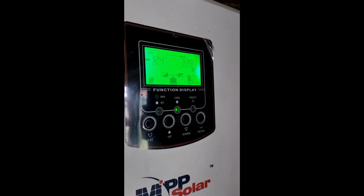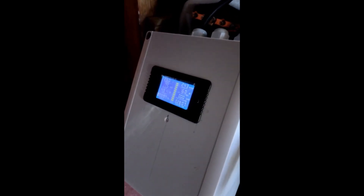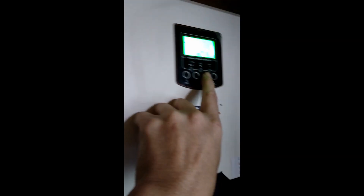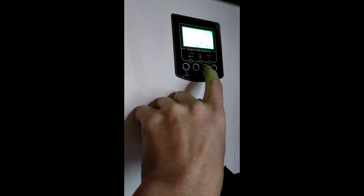What happens here is the battery is charged from solar and the load is prioritized from solar. We've got 124 watts coming in from the panel and that lowers the power drawn from the battery. The less solar there is, the more battery draw there is. Once the load is exceeded by the solar, the excess power charges the battery.